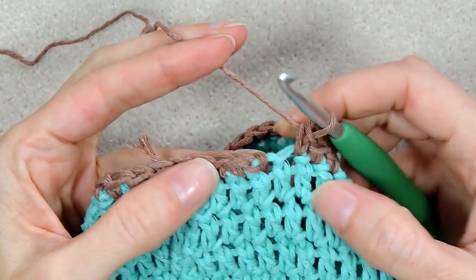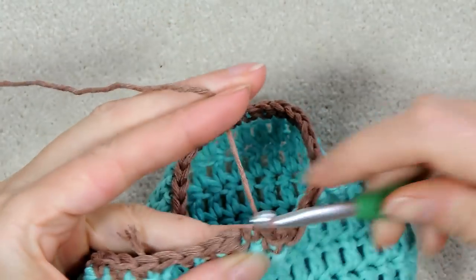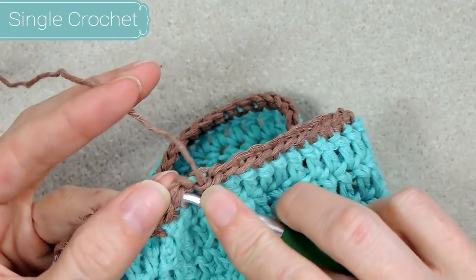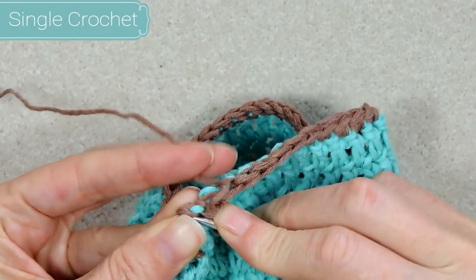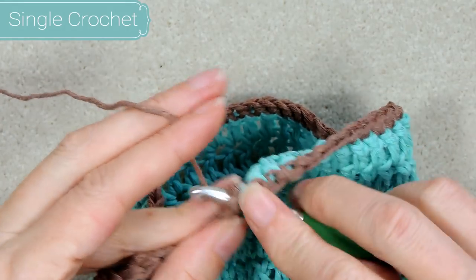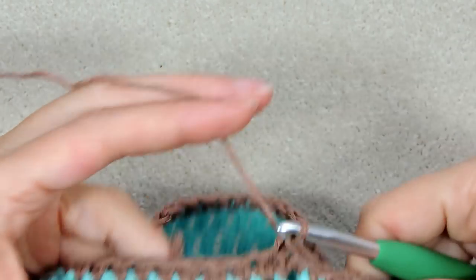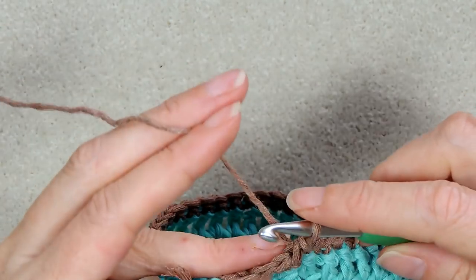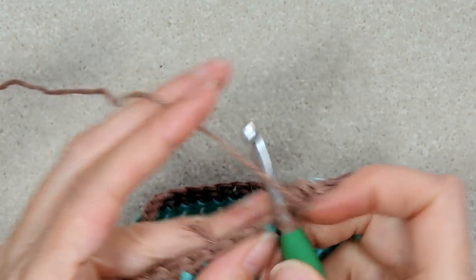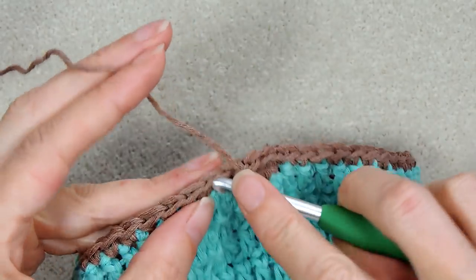Get your new color yarn — whatever you're going to use for your handles. We're going to be doing this top part, so whatever color you want that to be. I'm using this nice light brown. I want to join kind of in the same area as the previous join but not right on top of that bulk, so I'll go about three stitches back. Put your hook into that stitch, put a loop of yarn on your hook, bring it back, and slip stitch with both to join.